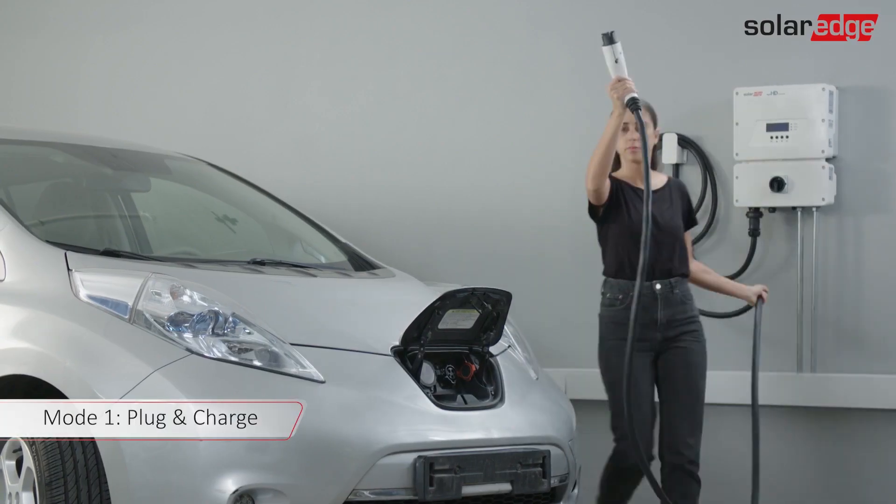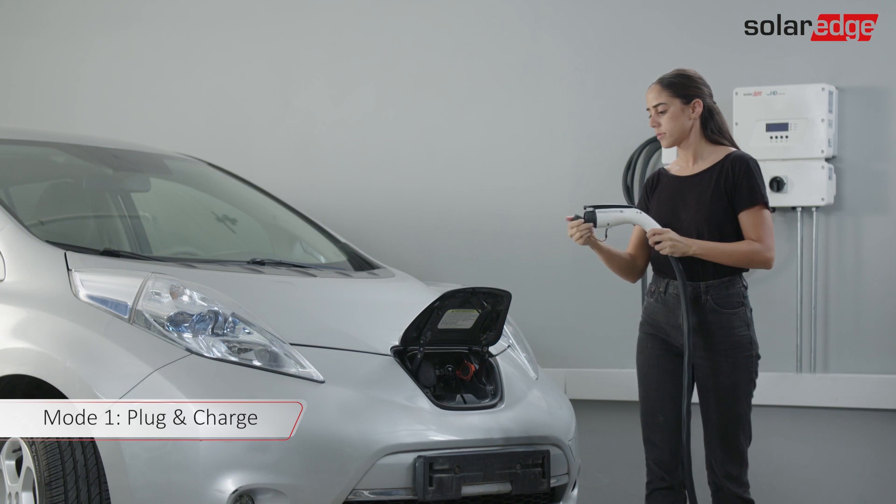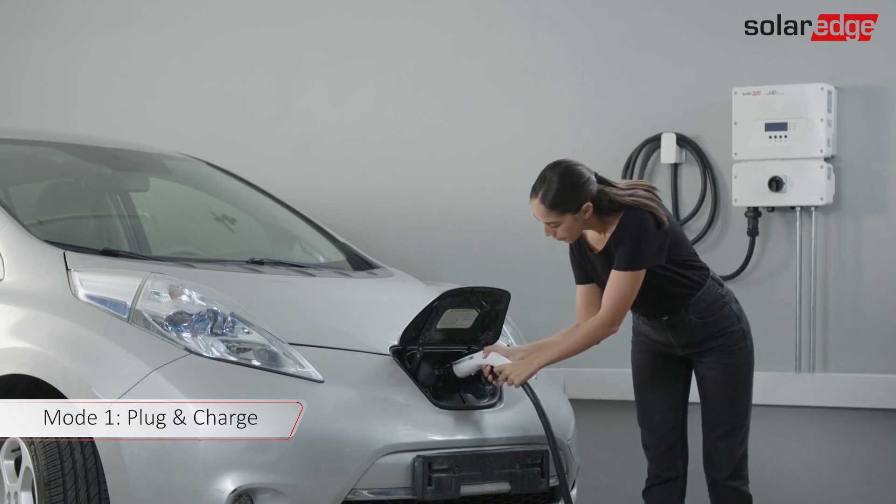Plug the EV charging cable into your car. Push firmly until it clicks into the socket. The LED turns blue and the inverter beeps. When charging starts, the blue LED blinks and the inverter beeps.